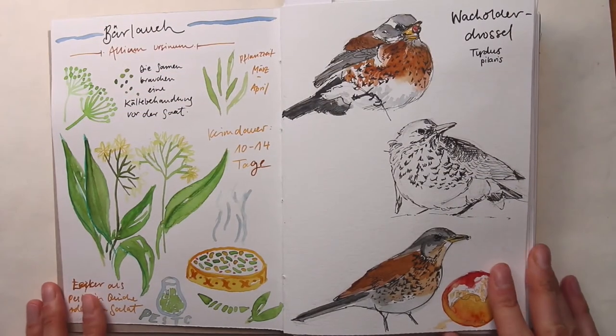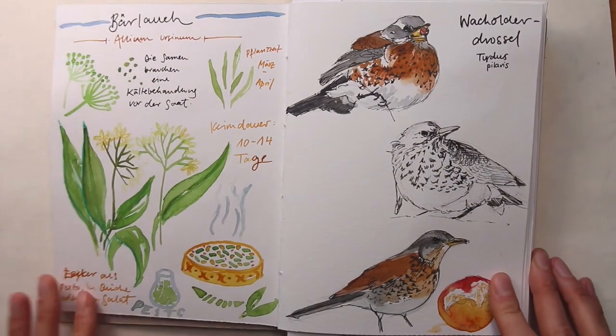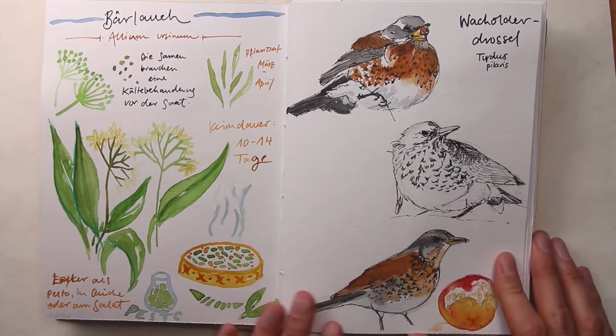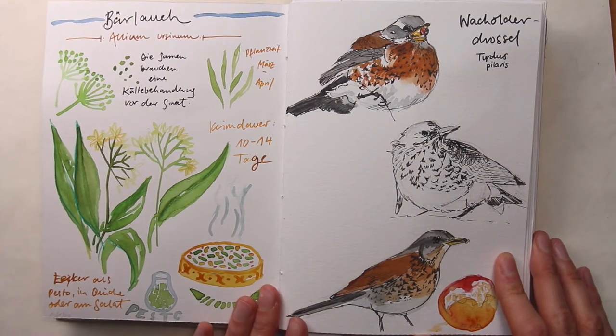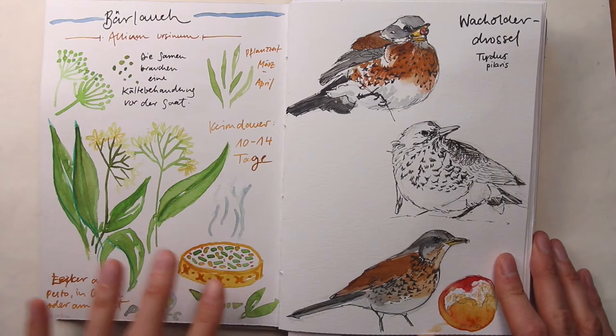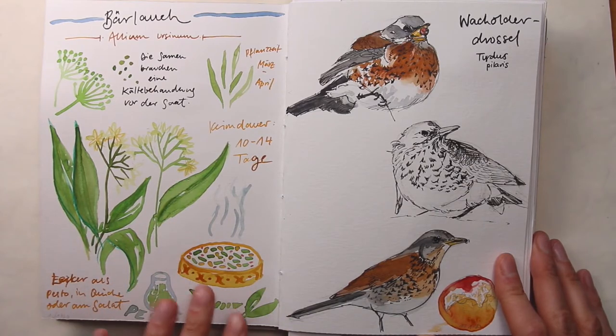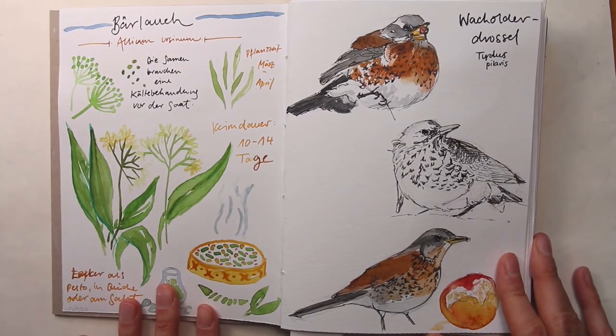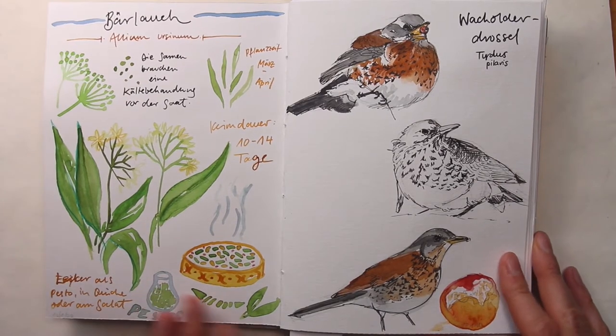My new sketchbook is slightly smaller in size, so that's something that I have to get used to. In the new sketchbook, I experimented a bit with a new idea: portraits of herbs and edible plants. I'm not sure yet if I will take this anywhere or if I will continue this series, but it's fun thinking about it. I haven't really done a personal project in a while, so this has been fun and relaxing.